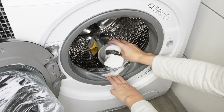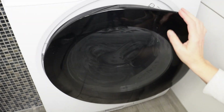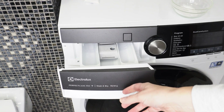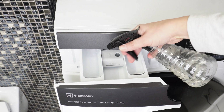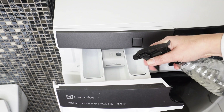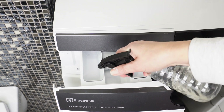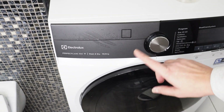Sprinkle the door seal area with baking soda — it will remove dirt, mold spores, and eliminate unpleasant odors. After doing this, close the washing machine. Open the detergent drawer and spray it with vinegar in all compartments. Vinegar removes limescale, detergent residue, and mold. If you clean the washing machine regularly, mold will never appear. Close the drawer and run the washing machine on a standard program.